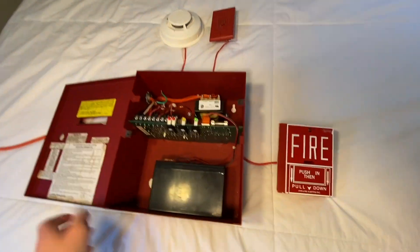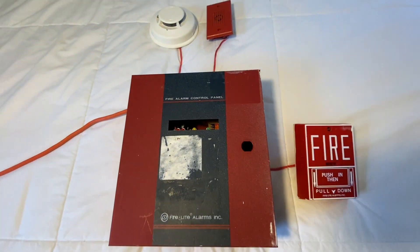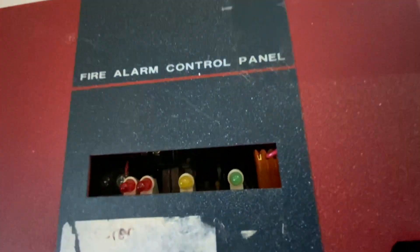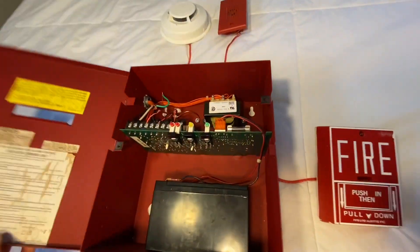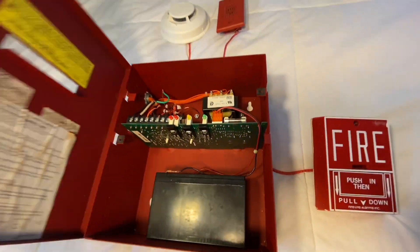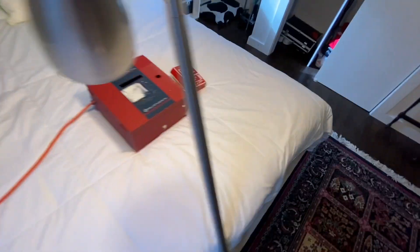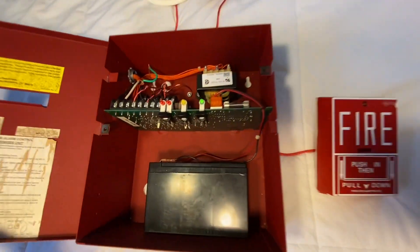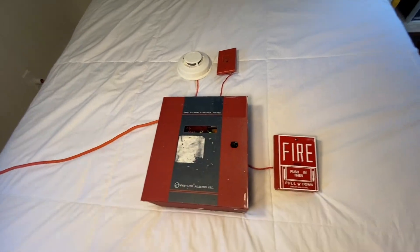Same thing with AC power — I'll go ahead and unplug it. Since the battery backup is plugged in, the panel will run off battery backup. You can see it's not humming anymore, the AC power light is off, and the trouble light is blinking. I go ahead and open it, silence the trouble, plug it back in, and it starts beeping again because you have to unsilence it — it won't clear by itself. Now it's back to normal.